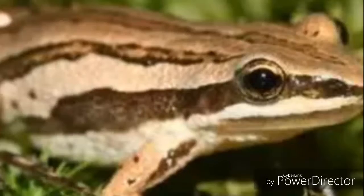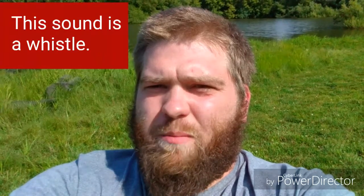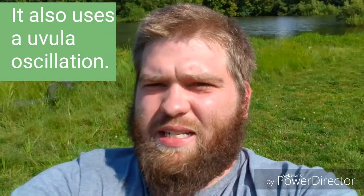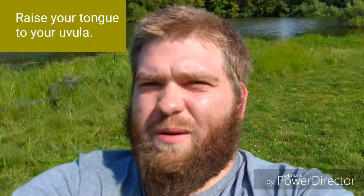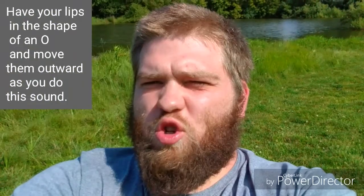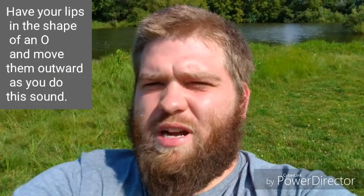Western Chorus Frog sound tutorial. This is a whistle and a uvula oscillation. So you want to say 'square' — that gets your tongue raised to your uvula. Then you have your lips in an O and you move them out as you do the sound.